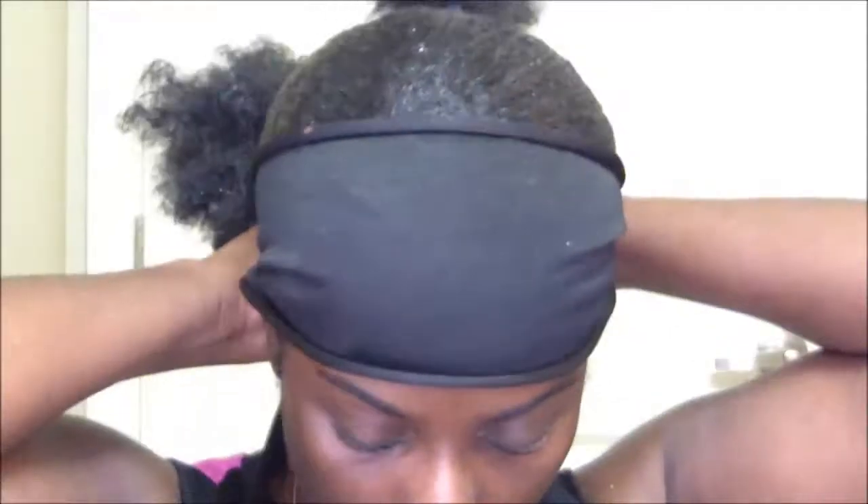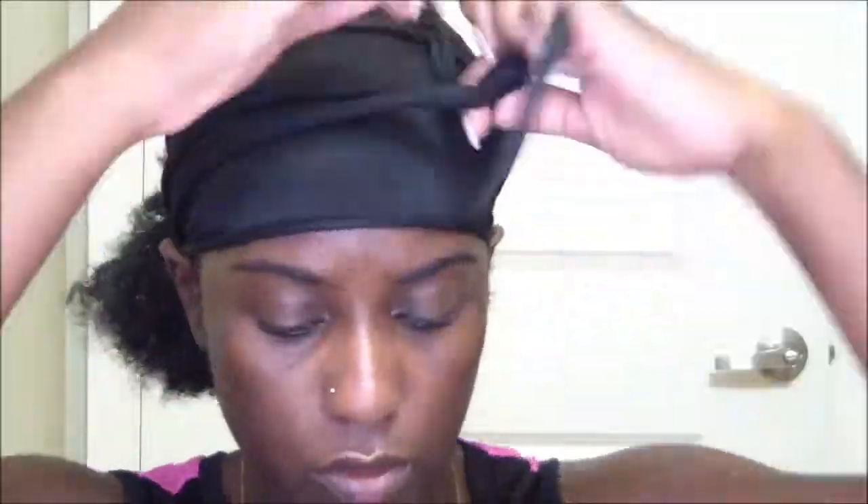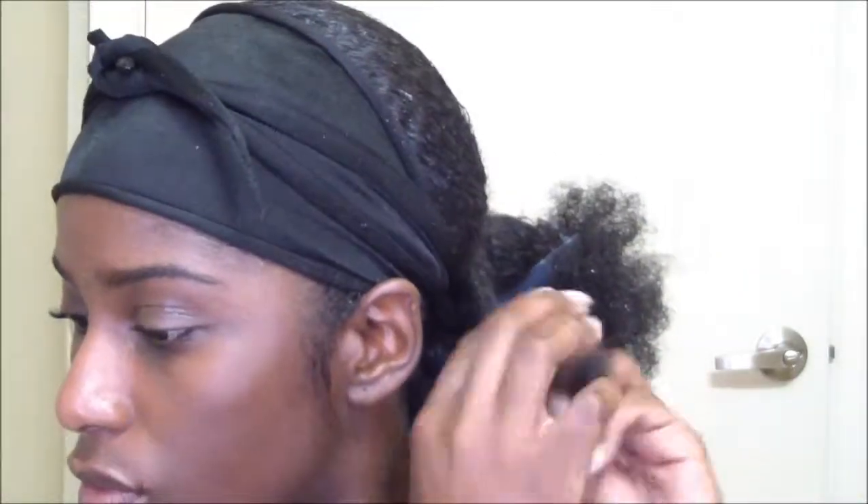Once I'm done laying my edges down, I go ahead and tie my head down so that everything can lay by the time I'm ready to take it off and apply the gold leaf. Since we have a poof in the back, I went ahead and sectioned my hair off, detangled it, and just two-strand twisted it so I can secure the ends with a bobby pin.